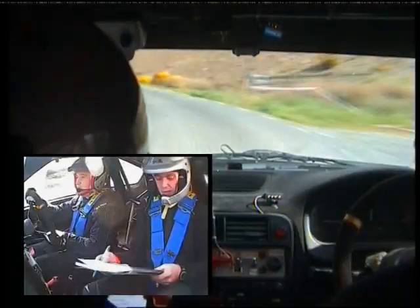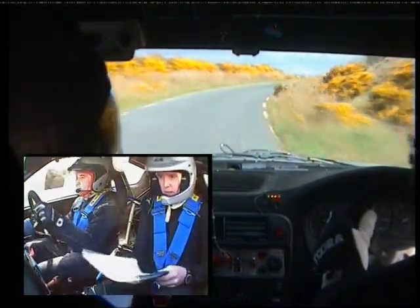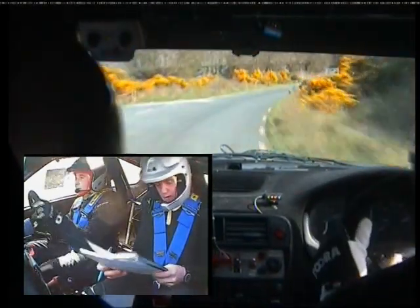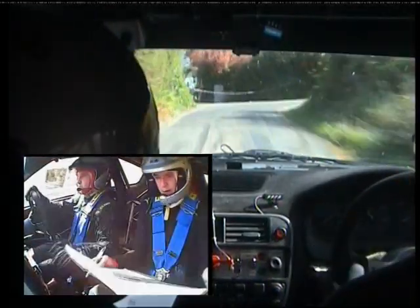Long three right, continues past gate. 60. Long three right now continues, and square right. Square right, 40. 60.